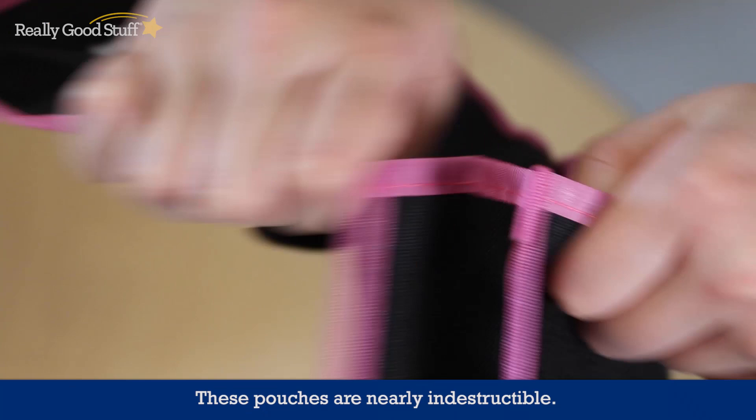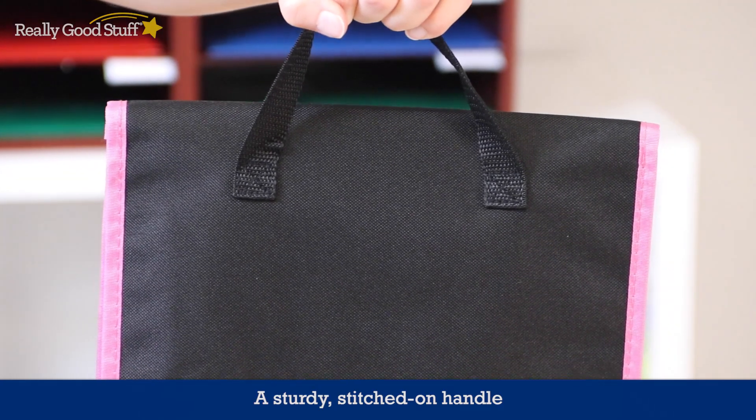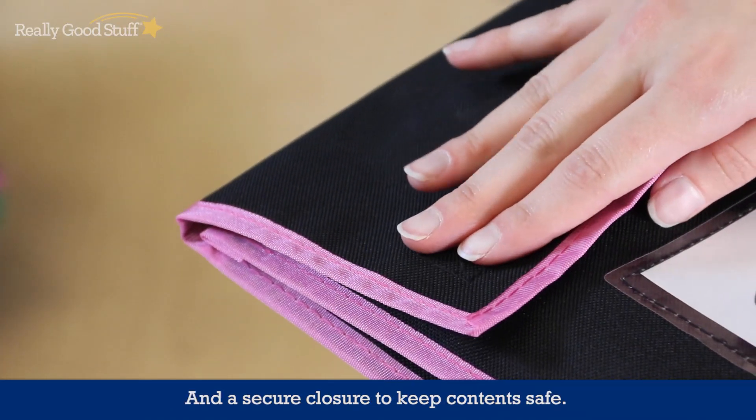These pouches are nearly indestructible. They have durable non-ripped seams, a sturdy stitched-on handle, and a secure closure to keep content safe.